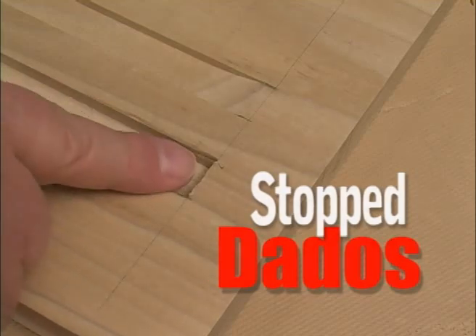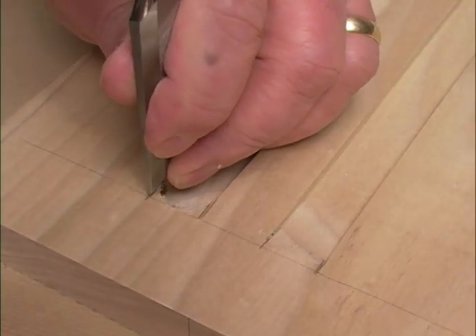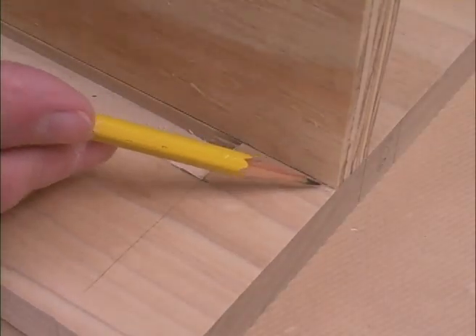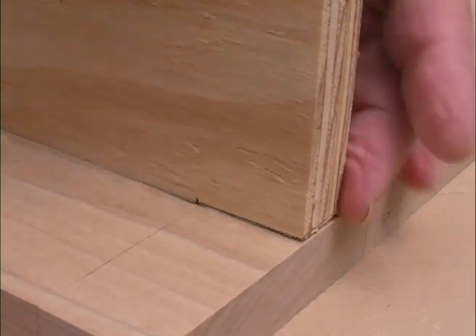I'll show you that you don't have to fear stop dados. We'll show you a couple of ways of cutting the stop dado accurately, and if you promise not to tell, you even get to see me using a hand tool. We'll show you a simple way of laying out the notch at the end of the board that fits in with the stop dado. This is another type of joint that you can make lots of use of once you see how it's done.